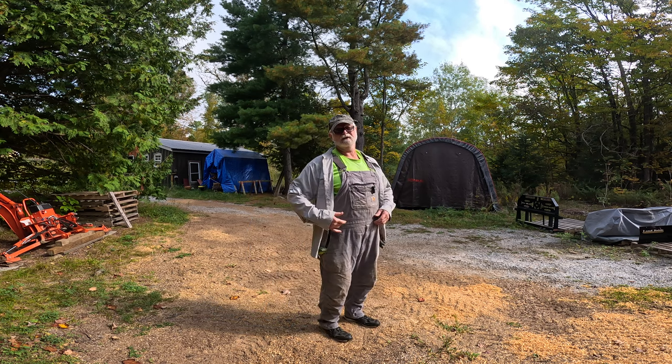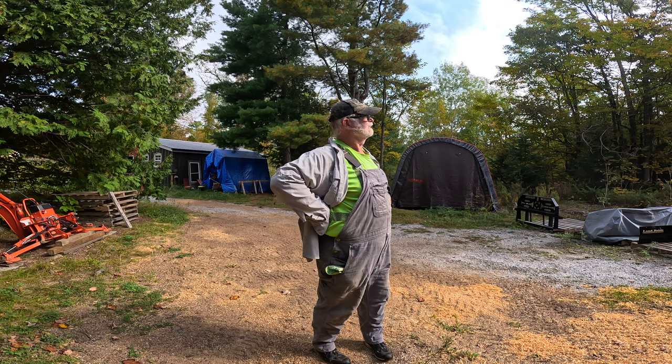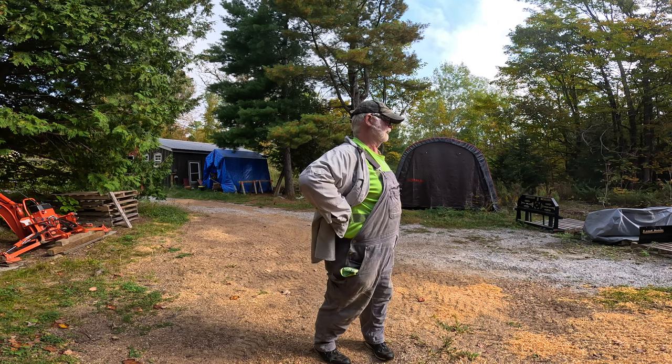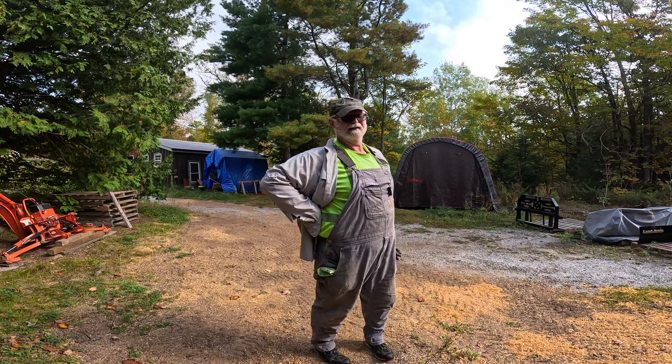Good morning, YouTube, and welcome back to Retired for Life. It was a pretty gray morning this morning. The sun is starting to show up and the skies are clearing, and that means it's going to get hot and it's already quite humid.